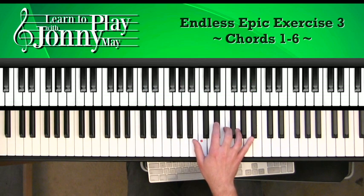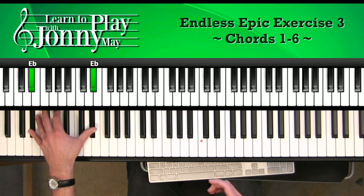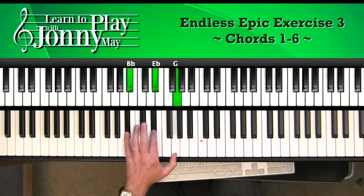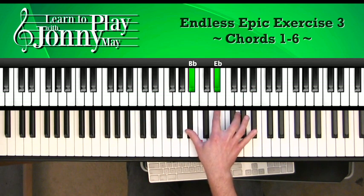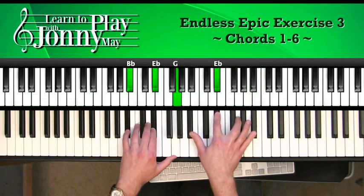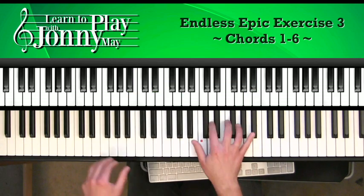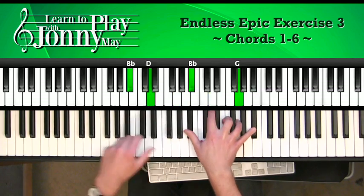Next chord is Eb major. This one has a lot of power because we're going to hit this big Eb octave down below. We've got Eb down here, and the chord is here: Bb, Eb, G. Right hand: Bb, Eb, G, and Bb. And here they are together — it's so epic! Coming from that G minor, there's the power.